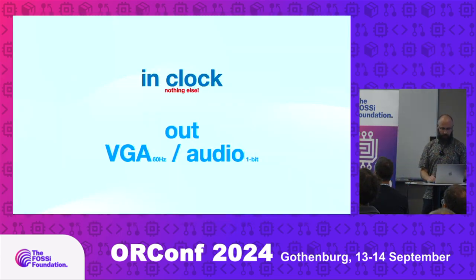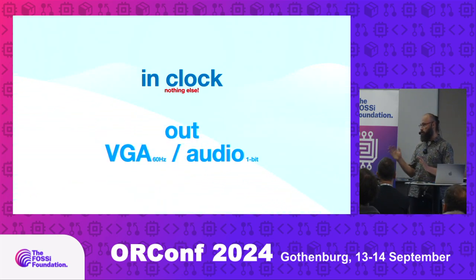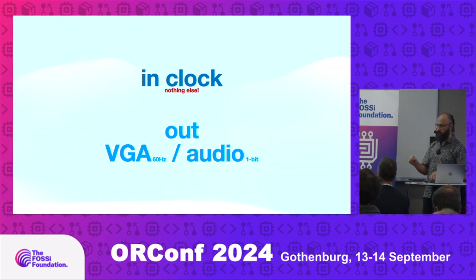Output is VGA. The competition rules are: there is only one input — just a clock — there is no memory, no CPU, nothing else. The output has to be VGA and audio. That's it.